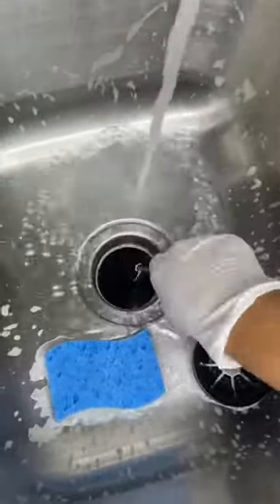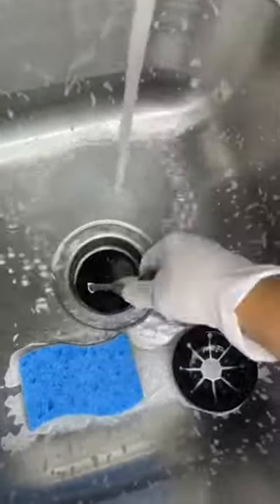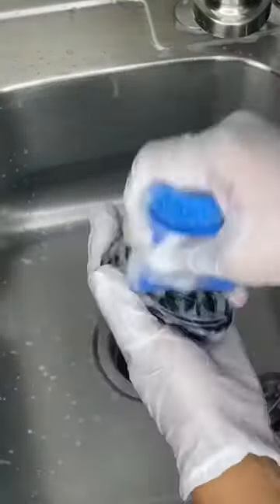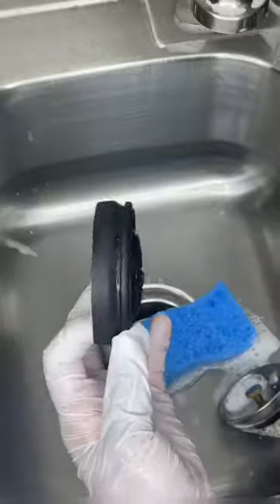To clean the outside, use your cleaner of choice. Then, if your splash guard comes off, take it off — you would not believe the amount of gunk I have seen on so many of these. I think it's because a lot of people don't realize that these can pop off.